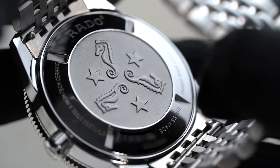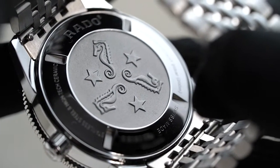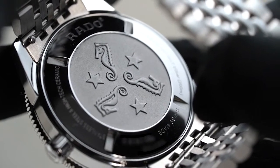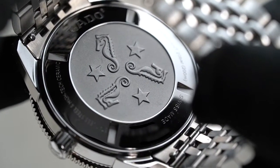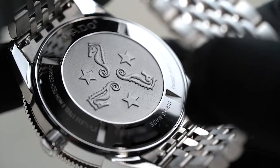The backside of the Rado Captain Cook is likewise a treat to look at. It has an engraving of revolving seahorses and stars, a design that can also be seen in their older dive watches. This simple design brings a bit of nostalgia to the wearer.